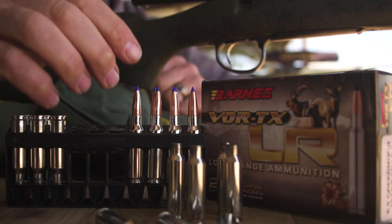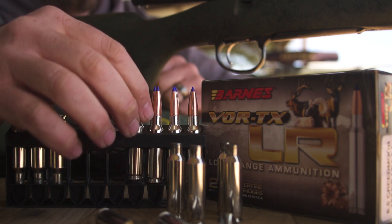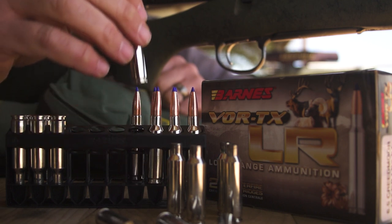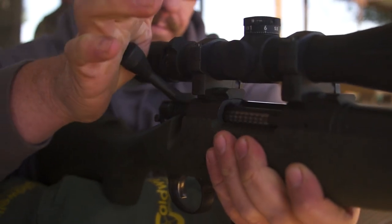It's going to be about seven grains heavier in this particular case, and so it adds to the ballistic coefficient. The ballistic coefficient on our 127 is about .468, so it's a pretty good BC for a hunting bullet, especially at that weight, and you're still getting that terminal functionality.